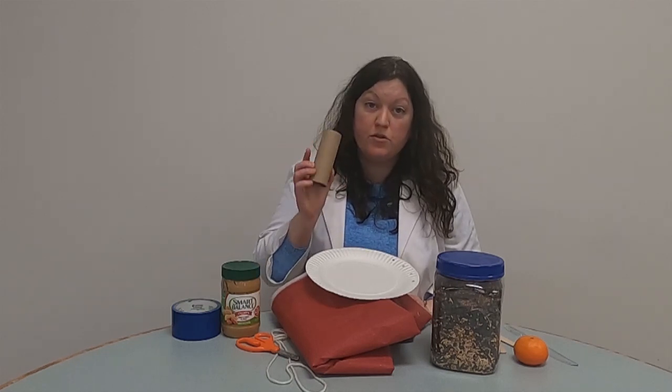Hello everyone and welcome to another Super Science video with the MassDent Regional Library. I'm Ms. Stephanie, one of the librarians in the Youth Services Department. Today we're going to be making a bird feeder because it's springtime and that is the peak season for some songbirds to be migrating. And also because it's Earth Day in April, I thought making it out of a recycled toilet paper tube would be great as well.